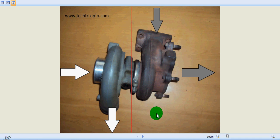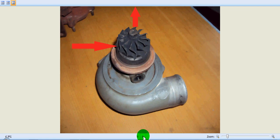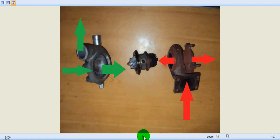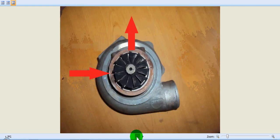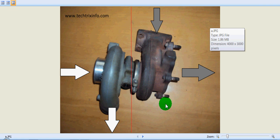Good morning. Today we'll be learning about the working of a turbocharger. Here we have an actually stripped turbocharger, so let's see the dismantled view. We'll be identifying all the internal components and we'll see how a turbocharger actually works.